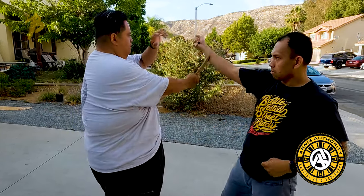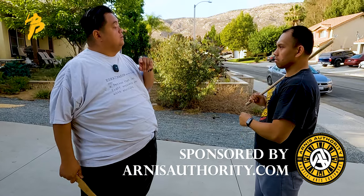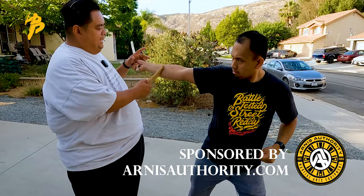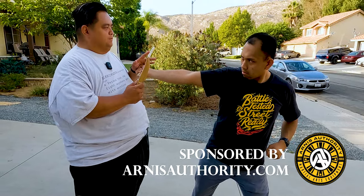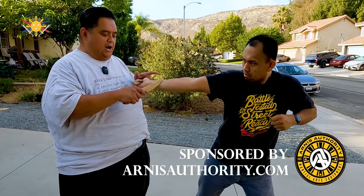You notice that he's actually aiming for my nose — boom, boom. Now you might be wondering why I let this go when there's another hand coming in.